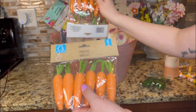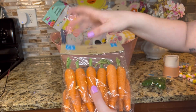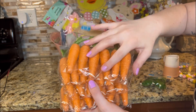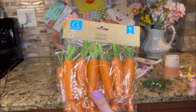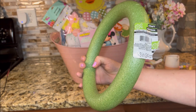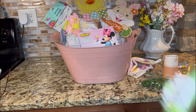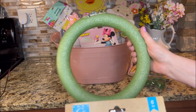I got quite a few of these because my plan is to glue them together and attach them to a wreath form. They also have the wreath form at Dollar Tree — I picked up this one. It's just a floral foam wreath form. I was going to try to attach all these carrots on there. I think that would be super cute.